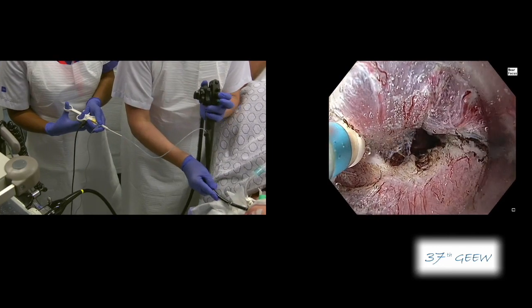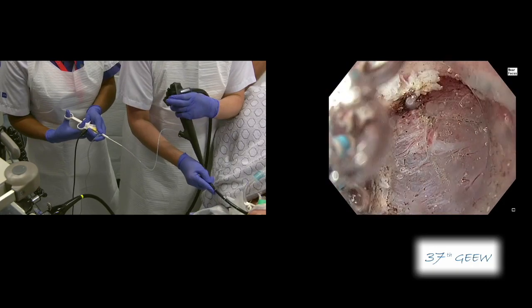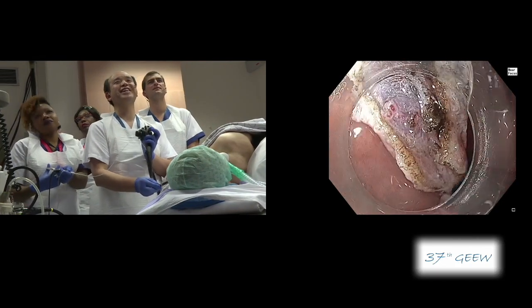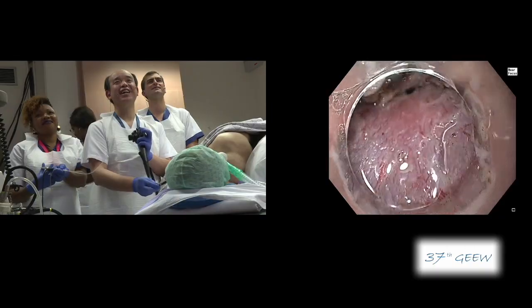Fortunately, this is almost the end of the procedure. There were no significant blood vessels at all, so it is a relatively simple procedure. I think it is already finished. Excellent — really nice work.